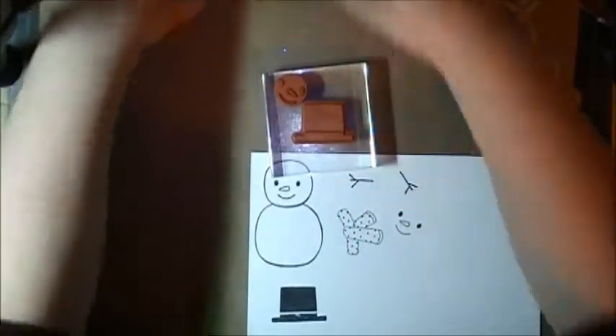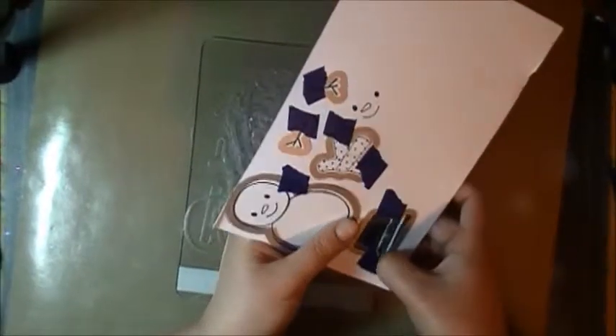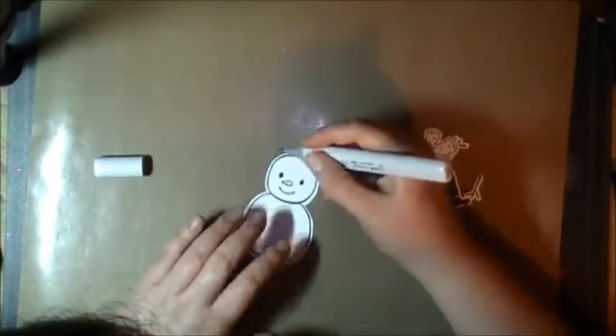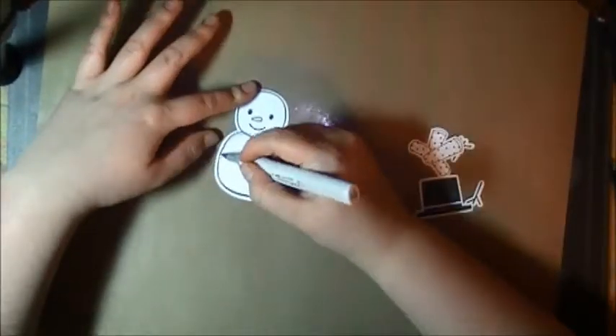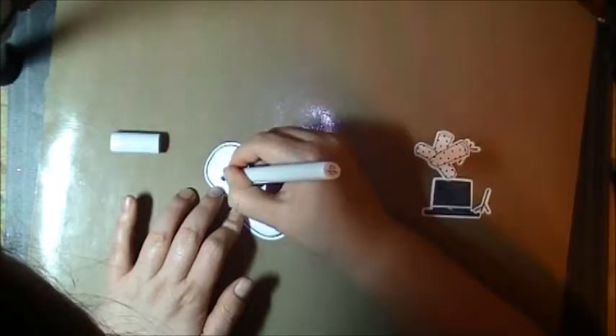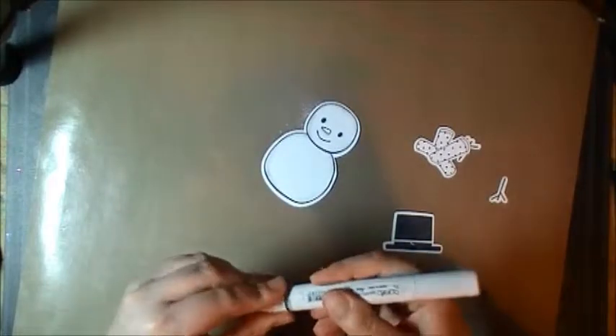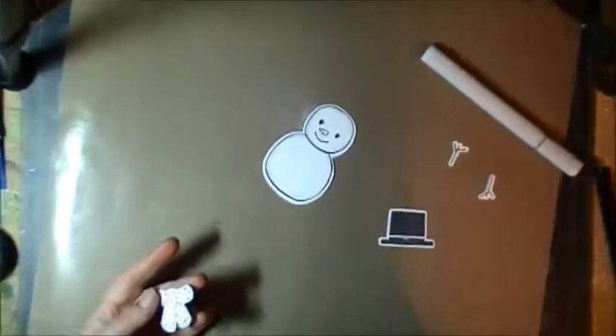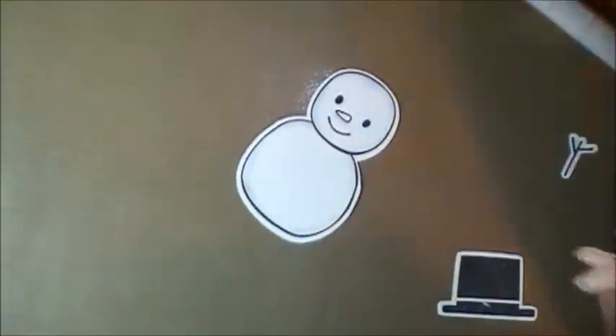I'm going to put this through my Cuttlebug and just pop it out through the bottom. I'm also using some alcohol markers — the only Copic marker that I have, which is C1 cool gray. I'm just going to use that to quickly put in some shading on the snowman. That's our shaded snowman. Another thing you could do with the scarf is you can paper piece it — put it on patterned paper.